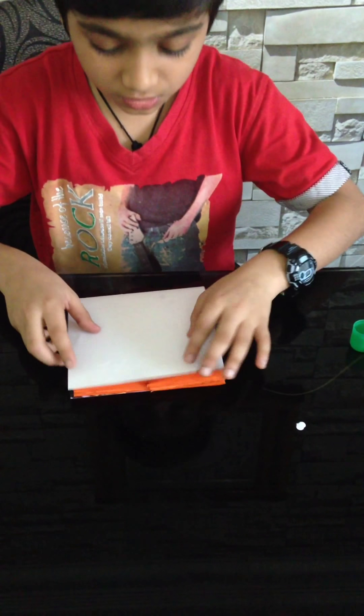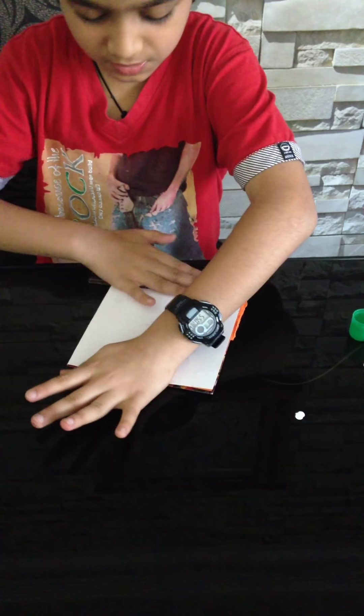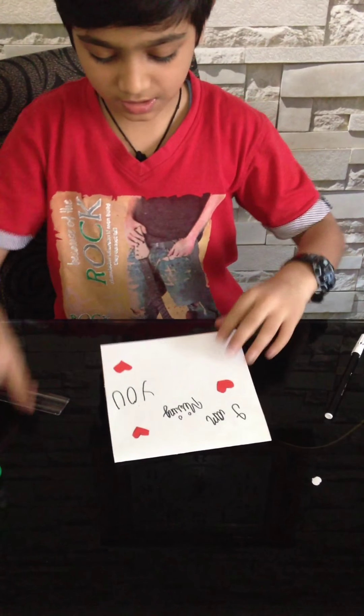I'll just press it now with the scale. Now I'll let it dry for half an hour, or you can just start it if you want. Let's see the magic.